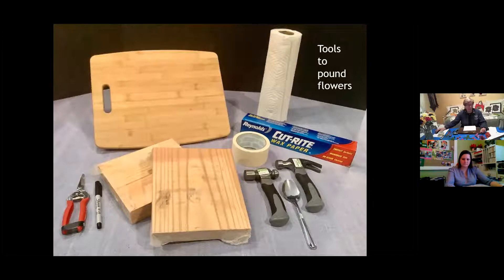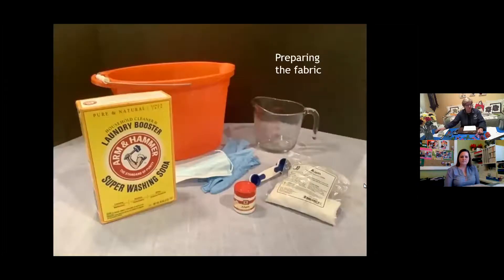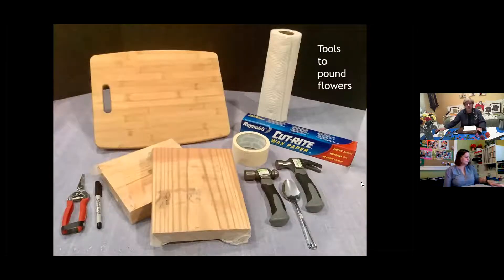You'll also need some pruners or scissors to cut your materials, and some tape — painter's tape or masking tape — to hold the plant material down so it doesn't move on your fabric. Then you need a hammer; you can use a ball-peen hammer or claw hammer, or even the back of a spoon, though that's more labor intensive. I also keep a permanent marker handy to enhance the shape of designs, and paper towels to dry flowers that have dew on them.